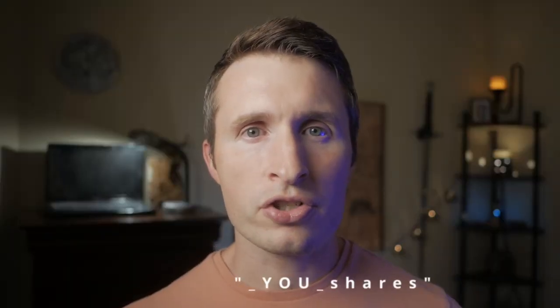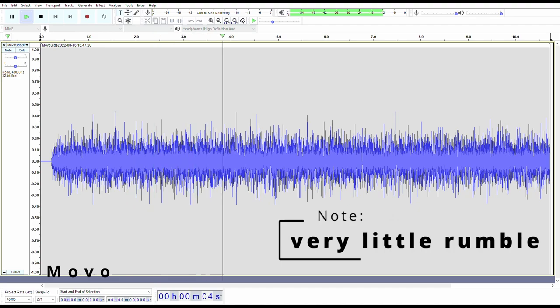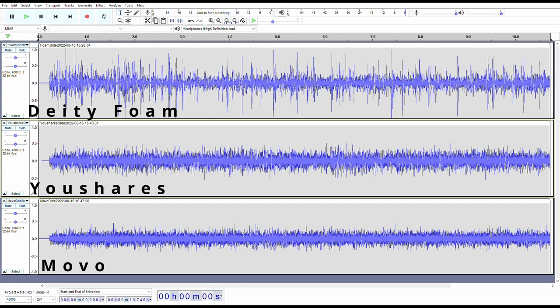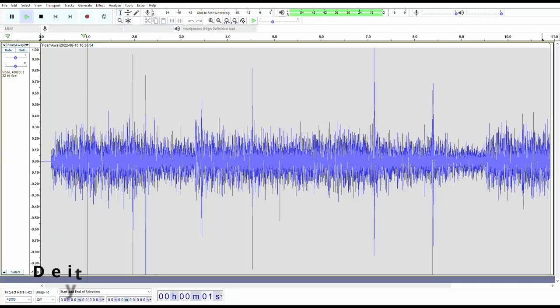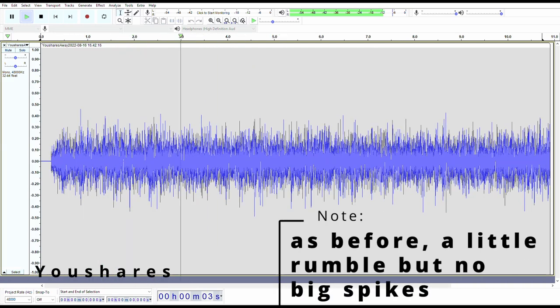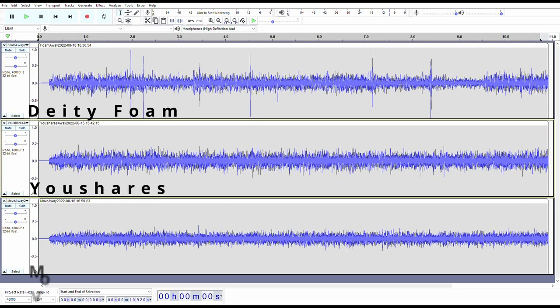The Deity foam alone is unbearable. With the YourShares dead cat, things are much better. With the Movo dead cat, things are even better — this looks really good. Comparing all three waveforms on screen at once, we see that the Movo is the one you want in a windstorm. For the second wind test, the fan blows from behind to simulate a following wind and test if the lack of fur coverage on the back of the YourShares dead cat is a significant issue. It seems like it's not really a significant issue.